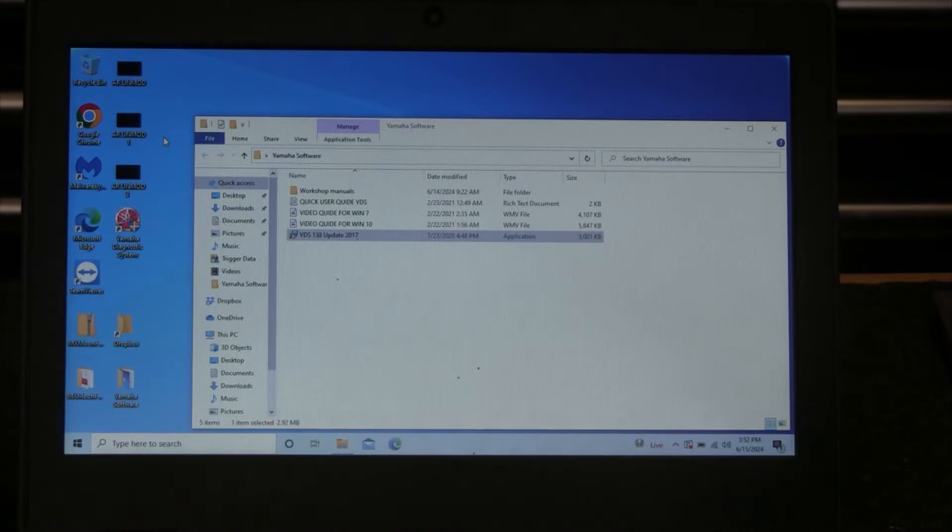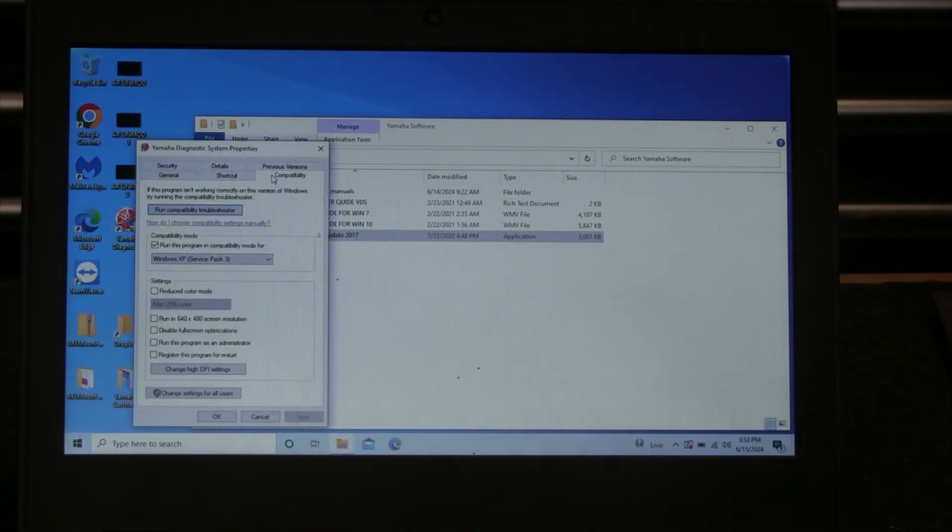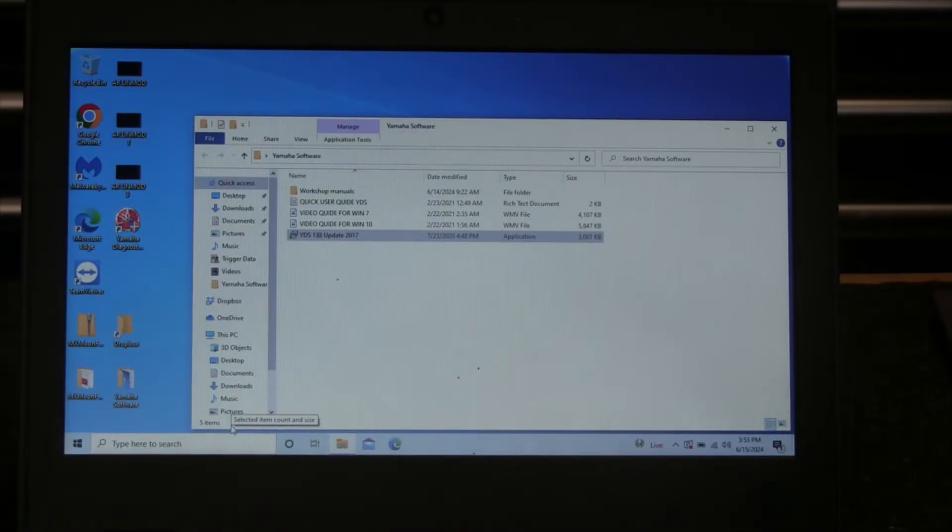There's one more step: right-click the installed software icon, go to Properties, then the Compatibility tab, and set it to run as Windows XP Service Pack 3 — that seems to work best. Hit OK, and now we are ready to take this to the engine and plug it in. I'm going to show you exactly where it plugs in on the engine and we'll do some quick diagnostics and go through what's available in the software.